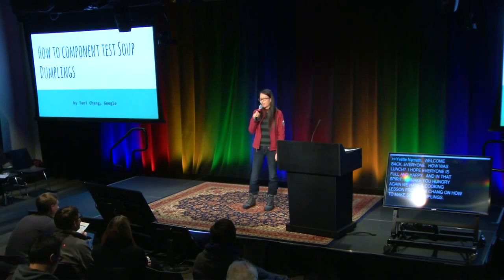I hope we all had a good lunch, because I was told that my presentation is put after lunch for a good reason. My name is Tony Chang, and I'm a foodie — I mean, a test engineer from Google.